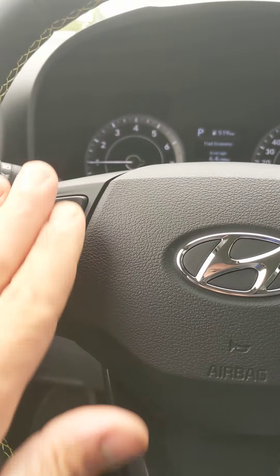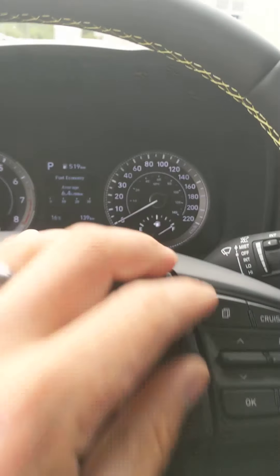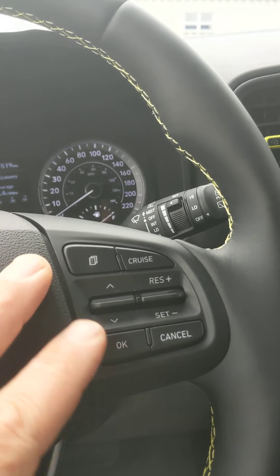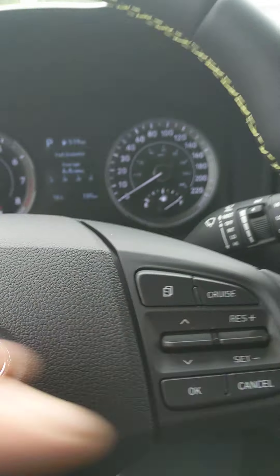This row right here takes you through your user settings. This toggles up and down through them; this button is to select. I'll toggle through first, then hit this button to go to the next screen.